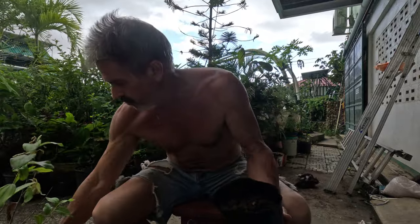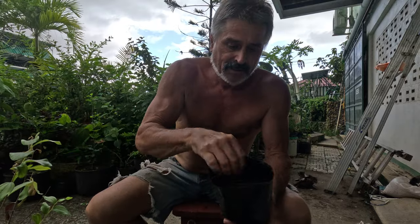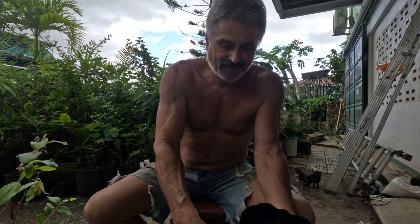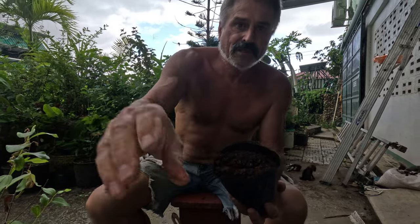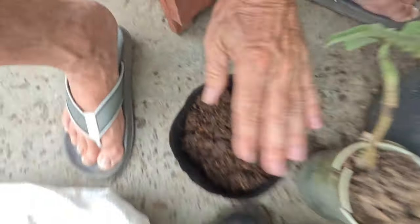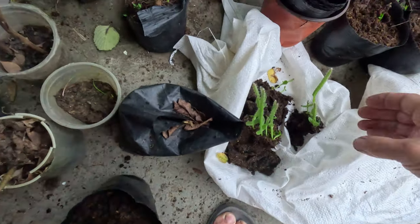We're going to get some coffee — and some chicken poop, black dirt. Press it down a little bit, get a little loose dirt on top, and grab a little pup here.